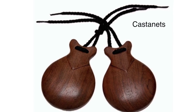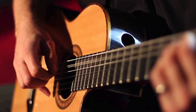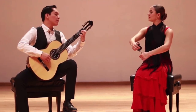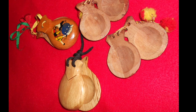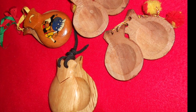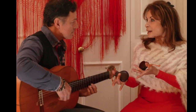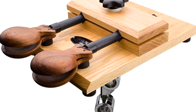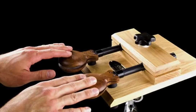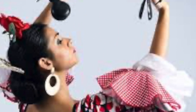Castanets find their origins in several different cultures but are mostly attributed to Spanish music. They are used to punctuate the music with a distinctive clickety-clack sound. Castanets are made of two hollowed-out pieces of wood tied together. To play them, you hold them with your fingers and click the two pieces of wood together. In the orchestra, castanets are sometimes mounted on a piece of wood, and the percussionist plays them by hitting them with his or her hands. Castanets are very popular in dance music and flamenco music.